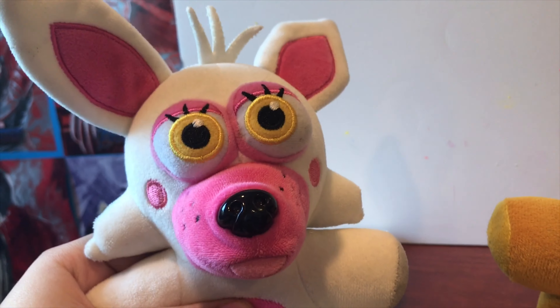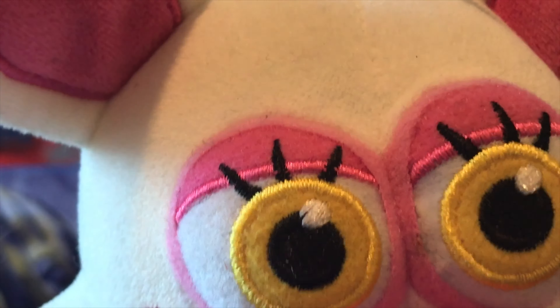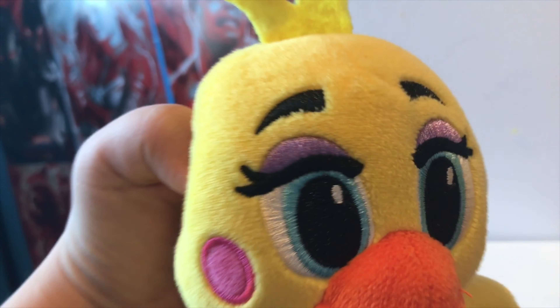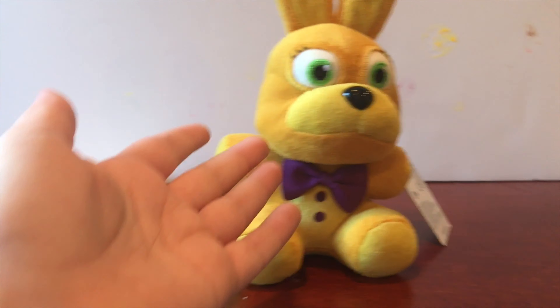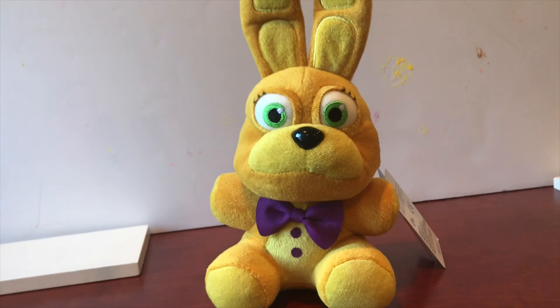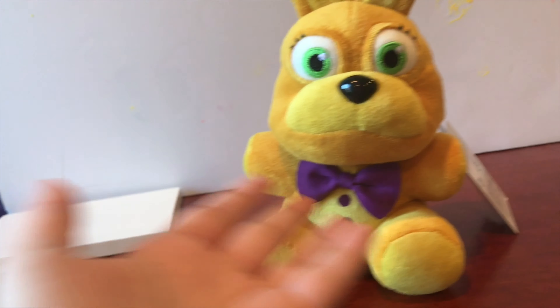Funtime Foxy — or Toy Foxy, whatever you want to call it — her eyelashes are sewed in. They could do that with this plushie; they just choose not to. Same with Toy Chica — look at her eyelashes, they're sewed on. I feel like they could have just done the same thing with Spring Bonnie. Either way, the printing doesn't look that bad, but at $20 I'd expect better quality.